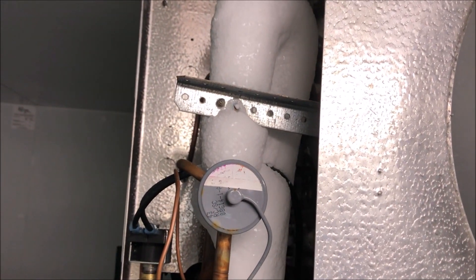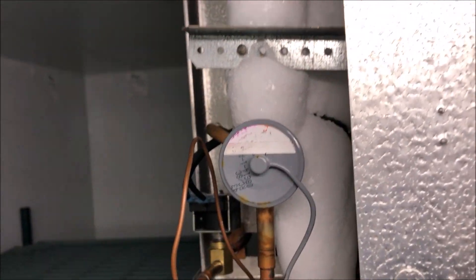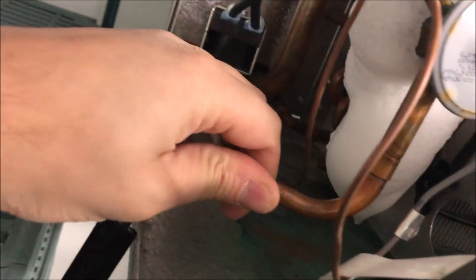We have no ice buildup on the coil. Alright, so we come here — you can see our distributor, and our coil here is kind of iced up. Our coil is getting power, which means we have a call for cooling, and that liquid line is warm.